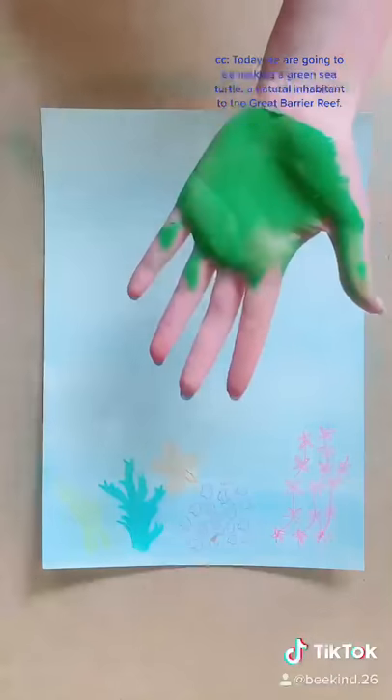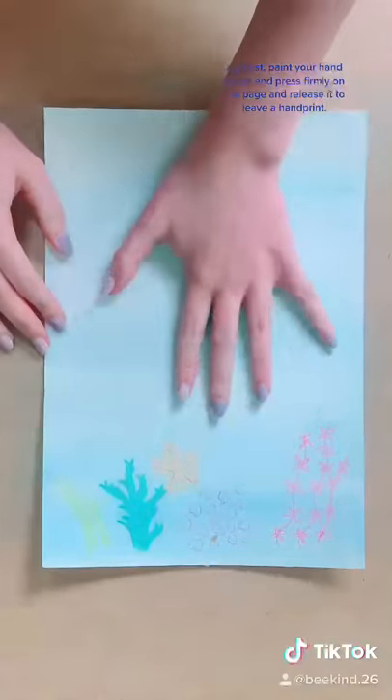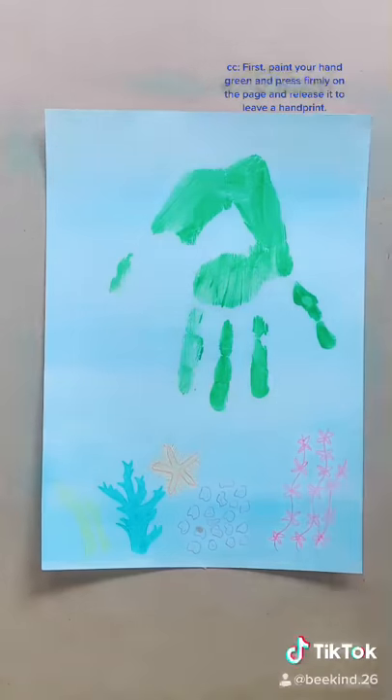Today we are going to be making a green sea turtle, a natural inhabitant of The Great Barrier Reef. First paint your hand green and press firmly on the page and release it to leave a hand print.